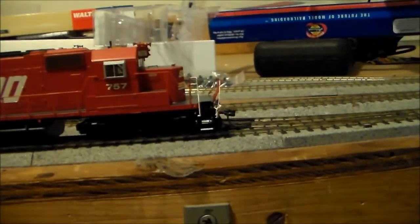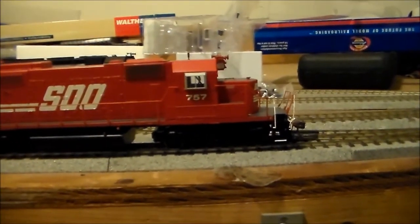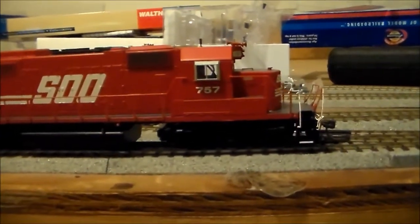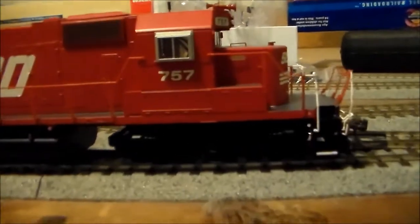Hey YouTubers, it's EMDSD14R again with another review video. Today I'm doing a review video on my Athearn Ready To Roll Sioux Line SD40-2 No. 757. Let's get started.